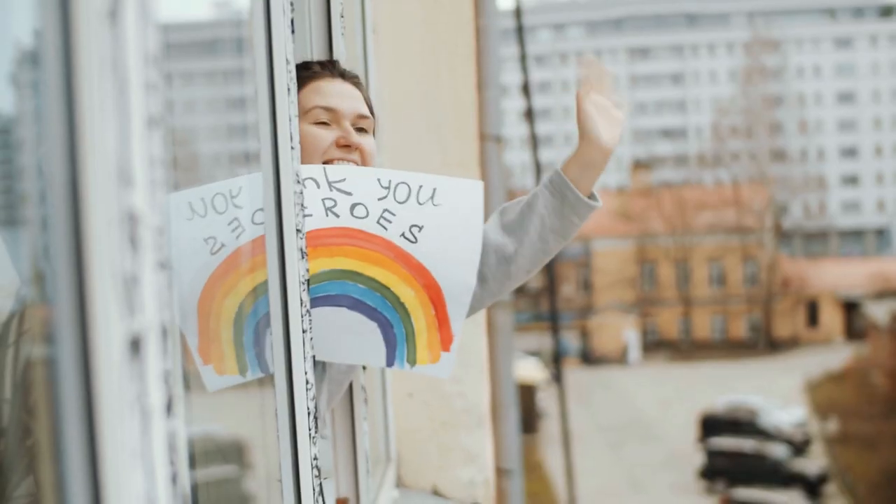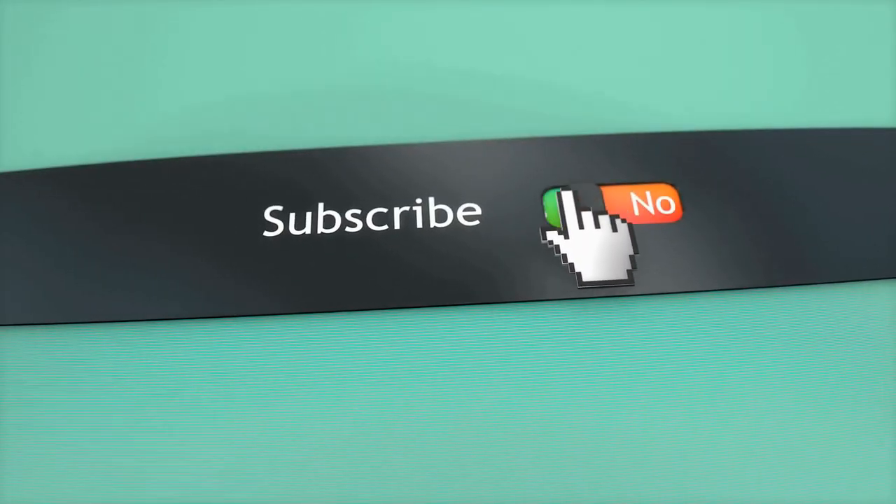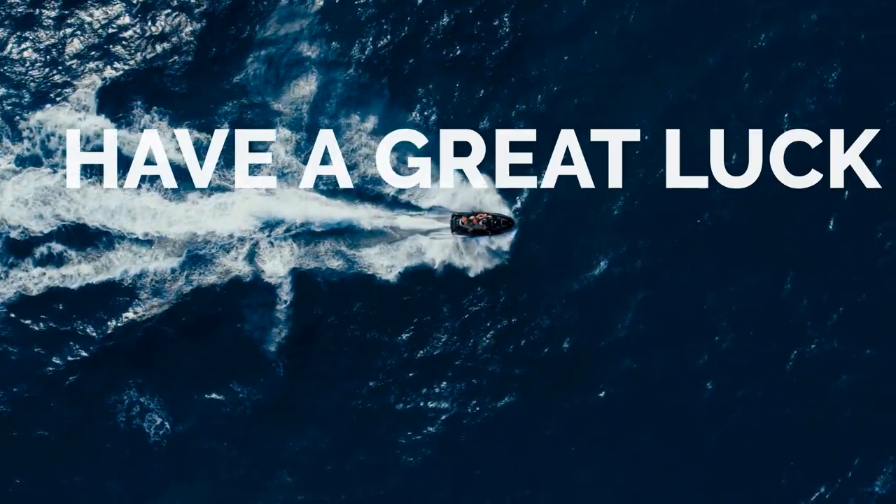That's it for now. Before you leave, we'd like to appreciate every second you spent watching the video. If we deserve more of your attention in the future, press the subscribe button if you haven't already. Like the video if you believe it will motivate the YouTube algorithm to push the video to more people — though honestly, it's more like a myth to us, so feel free to move on with your plans after the video ends. We hope you have great luck with your health and project. See you again soon.